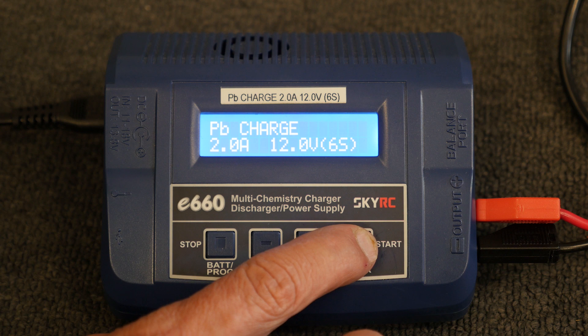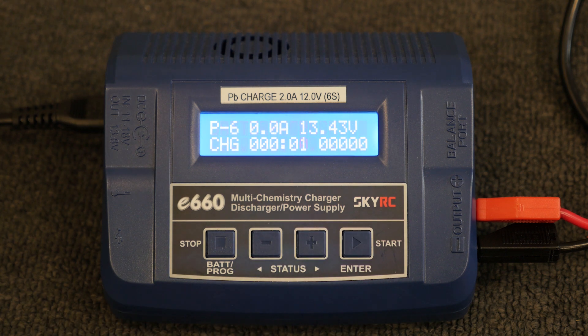Ensure amperage is set at 2 amps and voltage at 12 volts. Press start to continue. Charging will start.